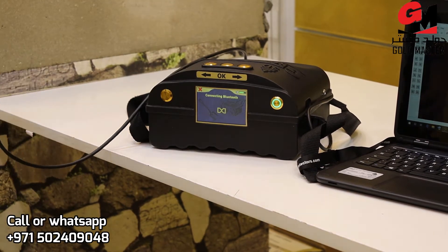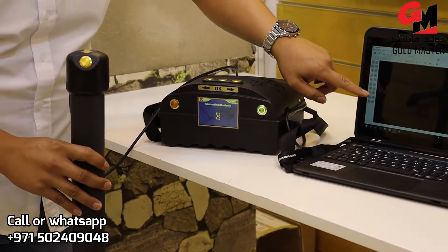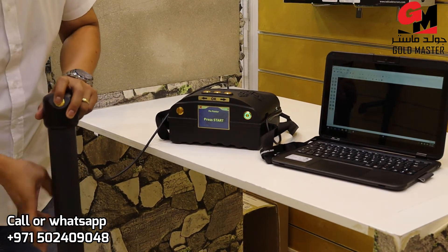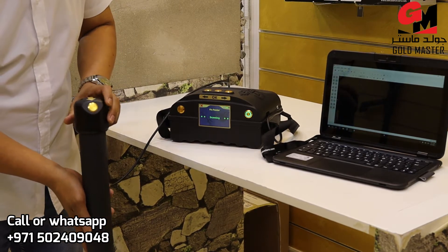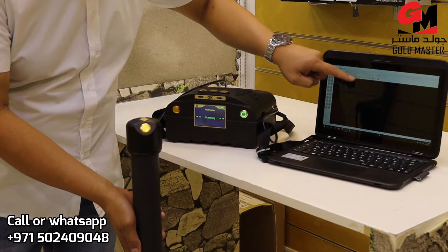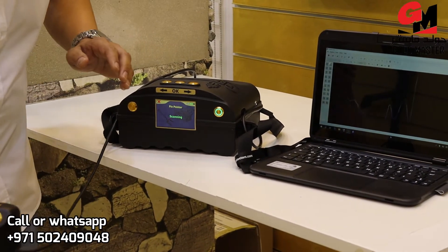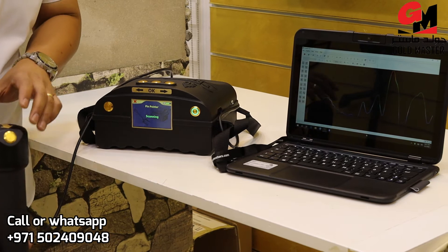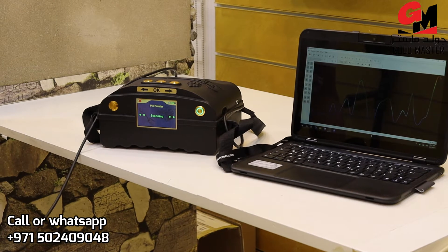Press OK. But this time, there's a screen here. You will see. And just press Start. Scanning. As you see here, there's a different line. There's a positive and negative. By using this pinpointer, you can easily pinpoint your target using this system.